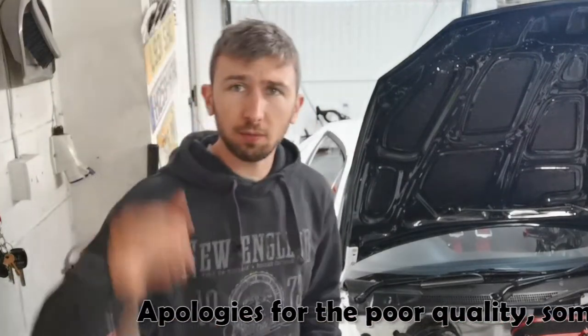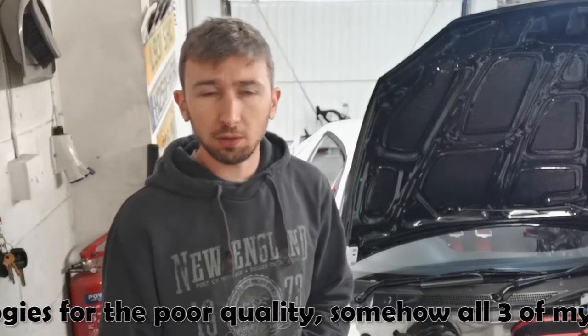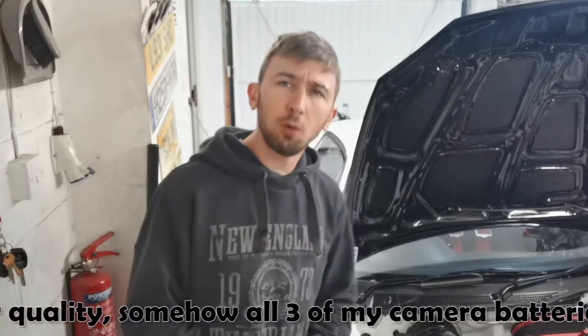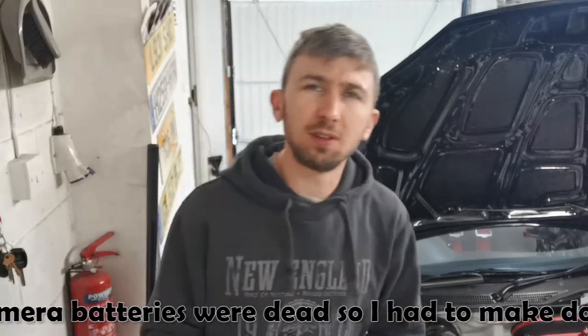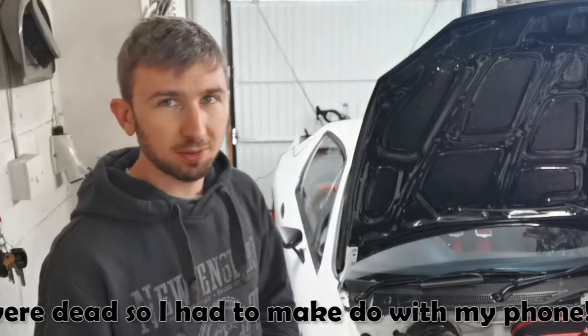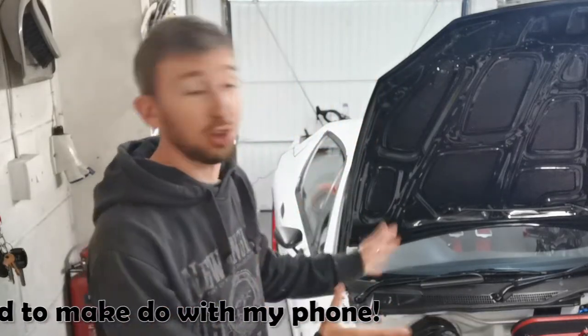Now the dust has settled after my Blyton Park track day, I've written myself a little list of things I need to do to get it ready for the next outing. Fortunately it's pretty short, which despite the negativity in the last vlog is actually a bit of a success considering how much is new on this build.